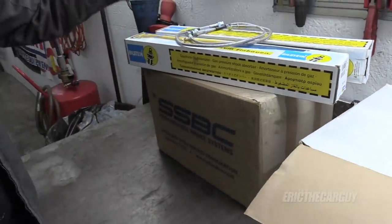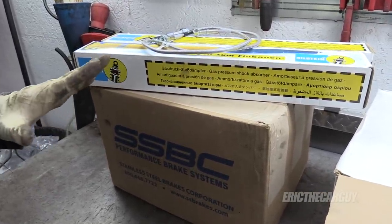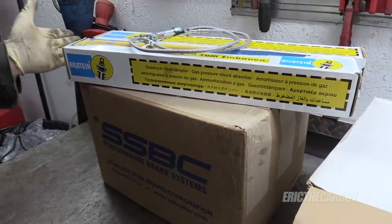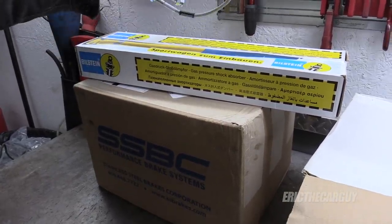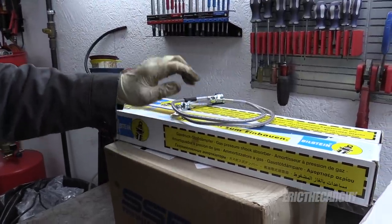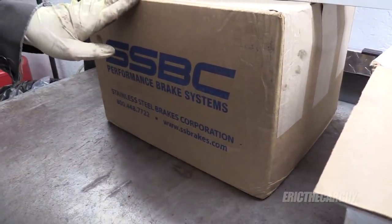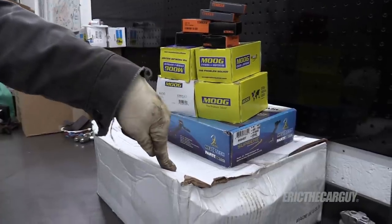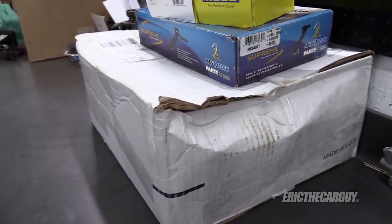Also from Summit, these are Bilstein shocks for the front, and I'll be able to run these even though I'm dropping the front end two inches. I'm doing a spindle drop, which means the suspension travel is the same — therefore I can use stock size shocks. I've chosen these Bilsteins. I'm also going to install steel braided brake lines on the front, and there's a brand new set of slotted rotors along with new brake pads. Back here I have a set of brand new coil springs — 30-year-old springs, so why not replace them.